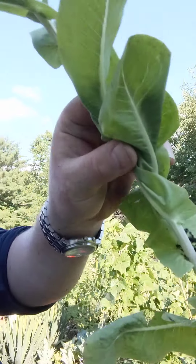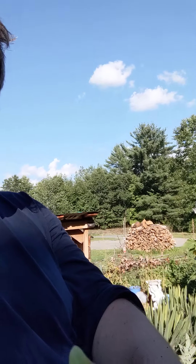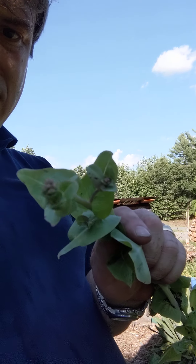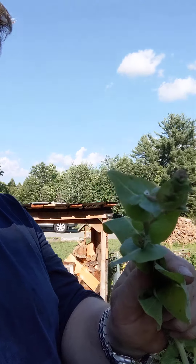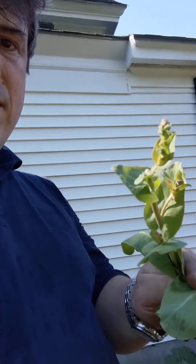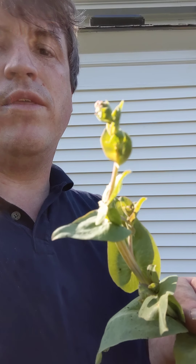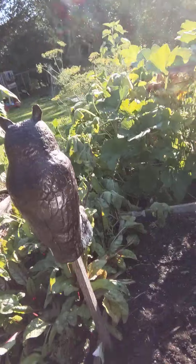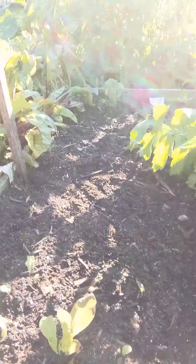What happens is we end up with this big long stem and at the very top a seed head. You can see that seed head would go into flower and we would end up with lettuce seed everywhere. We don't want that, so what I've done is pulled all that out and that's now left me with a blank bed down here.